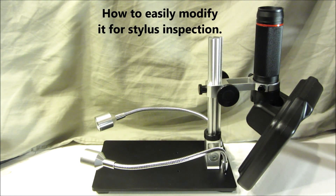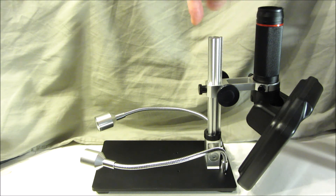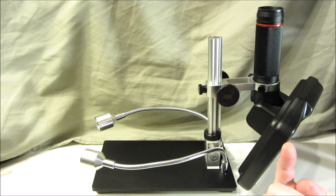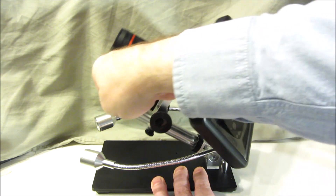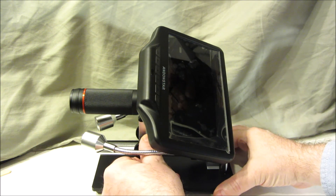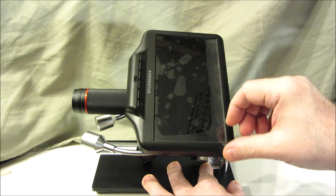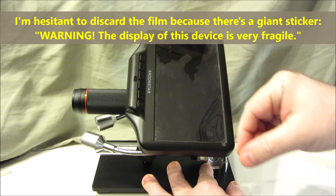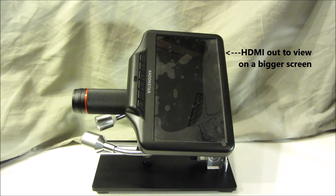To use this microscope for this application, you mount the part called the optical bracket 180 degrees around by undoing the two screws under the base plate. The part called the optical stack you mount upside down so it shoots up. Once you do this, you can focus on things horizontally by adjusting and rotating the focus wheel. The screen is adjustable and has a protective film on it — it looks better without the film, but the film doesn't really impede its use.